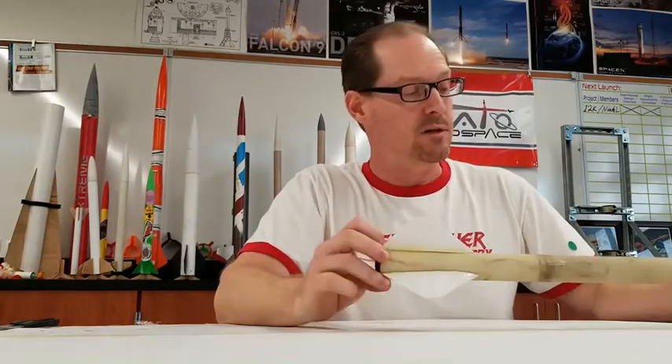Hi, I'm Mr. Mills. I run the Fire Breather Rocketry Club here at Sato, and one of the things we like to do is test out new materials, more advanced materials.